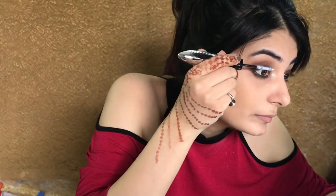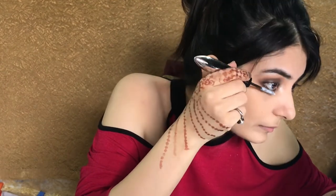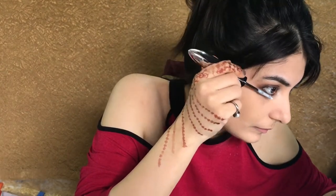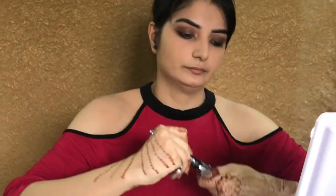Now I'm using a mascara from L'Oreal and it comes with this primer to make your lashes voluminous, so I'm using this primer first, then letting it dry for a while, and then using the mascara.